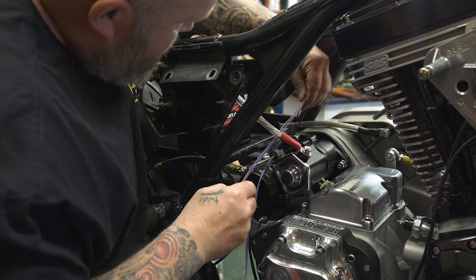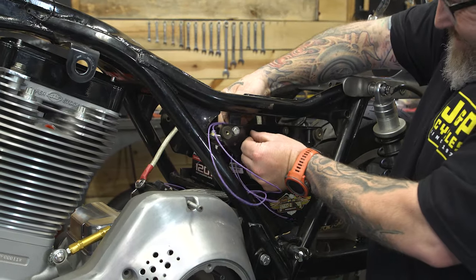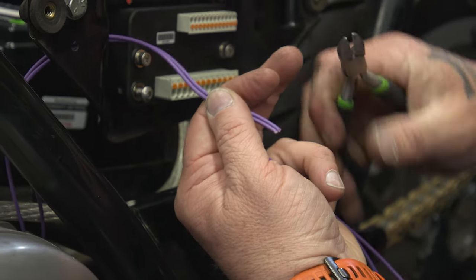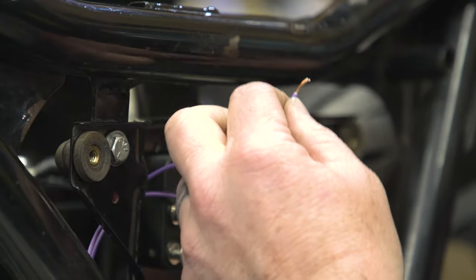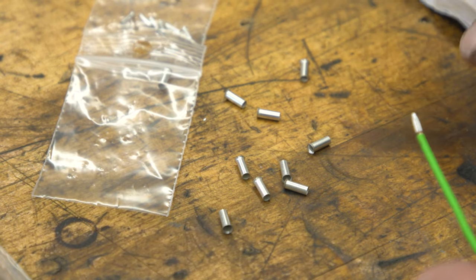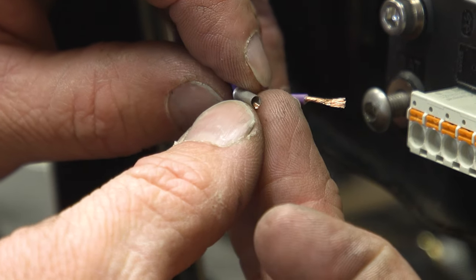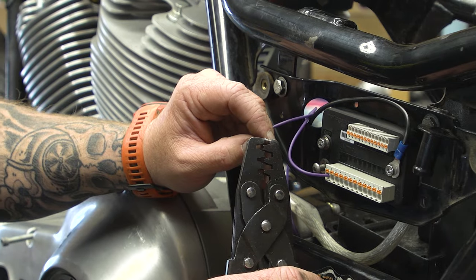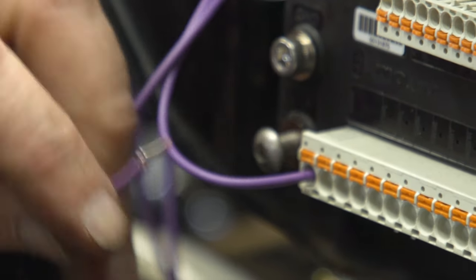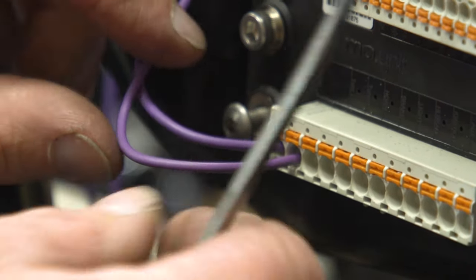I've put two of these wires together with a female spade connector that's going to plug right into our starter. Then I'm going to route them through the bike over to the M-Unit. It's up to you to route these things as clean as possible or put them in some sort of loom. We're going to slide it over the M-Unit and plug both of these in. It comes with these little optional wire ends in two different sizes, and they match up perfectly with the terminals on the M-Unit. We're going to put them in these first two holes on this end marked START. It doesn't matter which hole you put which wire in — just get them in there nice and firm.